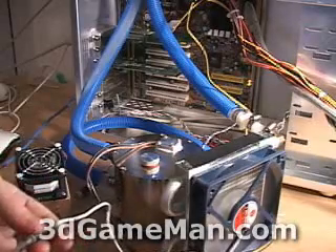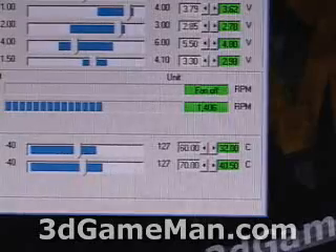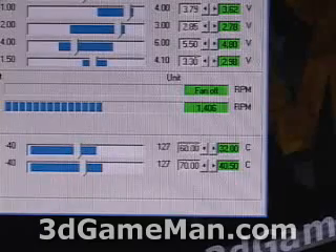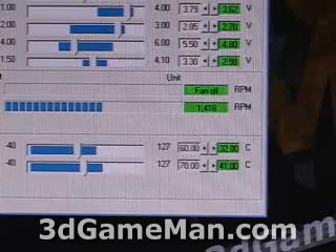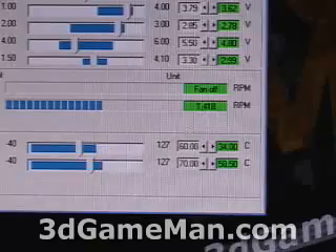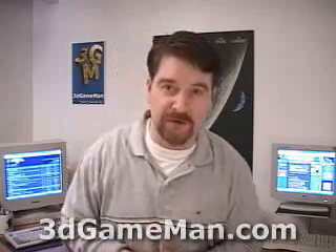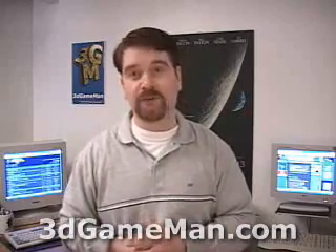Decreasing the RPMs only makes a one or two degree difference in results. In these temperature tests, I'm using an Athlon XP-1800 overclocked to 2,000 with a CPU voltage of 1.85. You can see at the bottom right a temperature of 41 degrees Celsius — and this is at idle. The maximum load temperature is 50 to 51 degrees Celsius. These are really high results for a water cooling rig — 51°C is way too high. You should expect around 35 to 38 degrees Celsius for a rig like this.